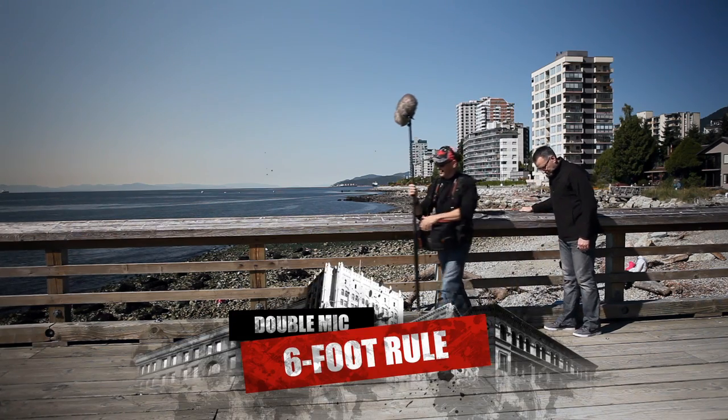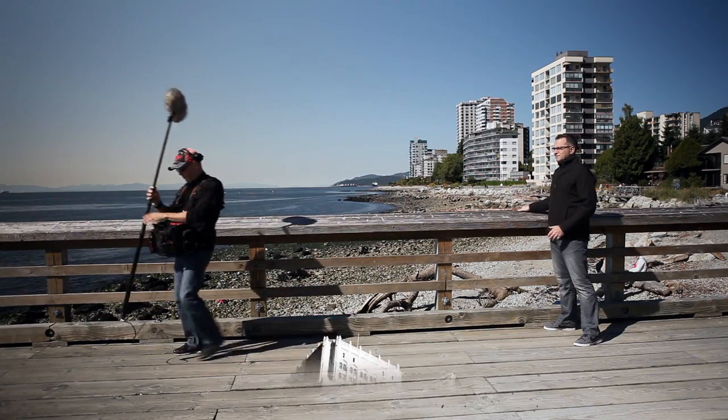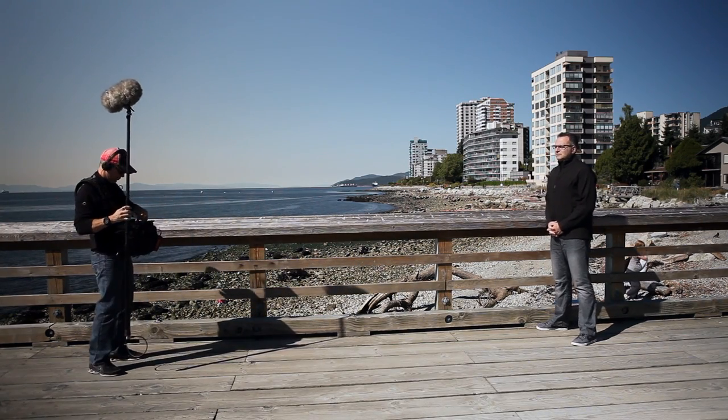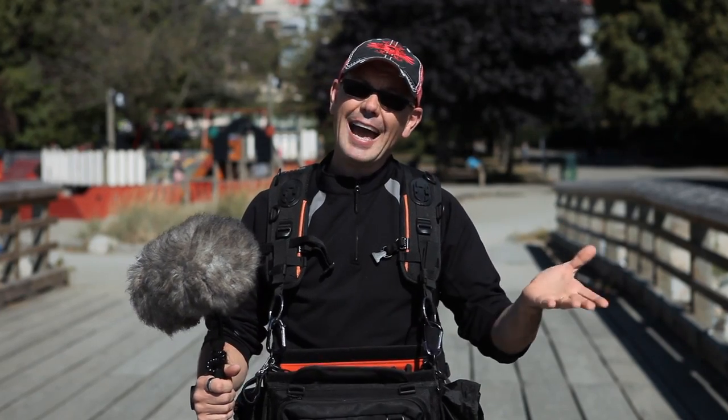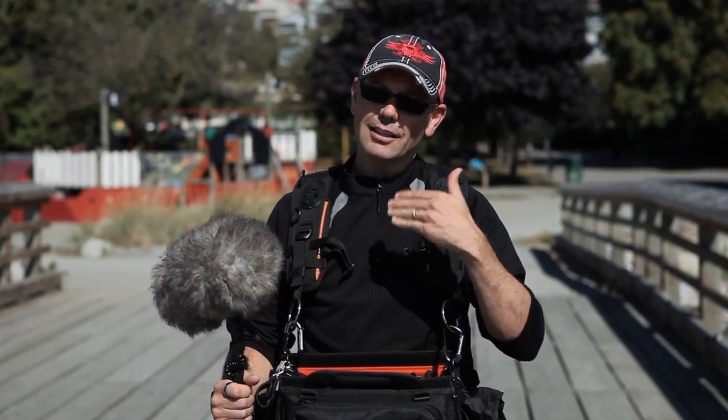When recording wider lens shots with a lavalier, it's good practice to record a separate ambience track with your shotgun at the same time. This shotgun track can be added in post to give the lavalier a little bit more air, less of that sitting-on-your-face type sound.